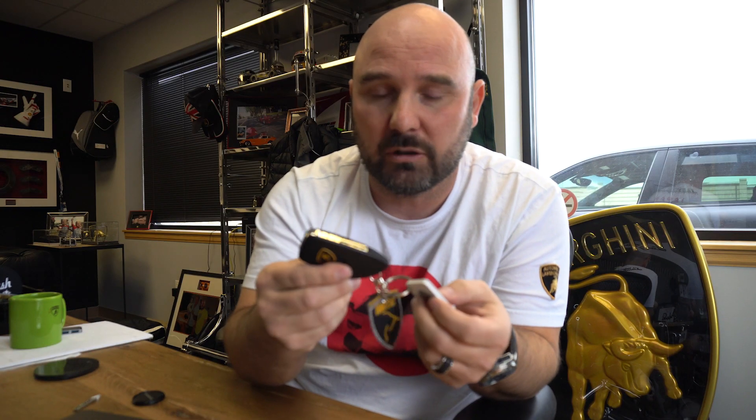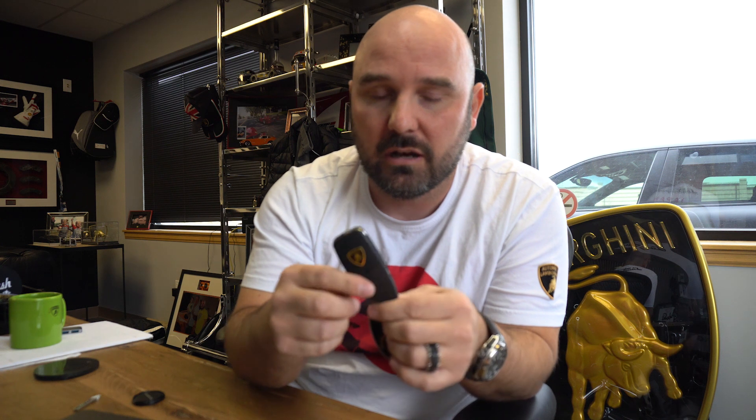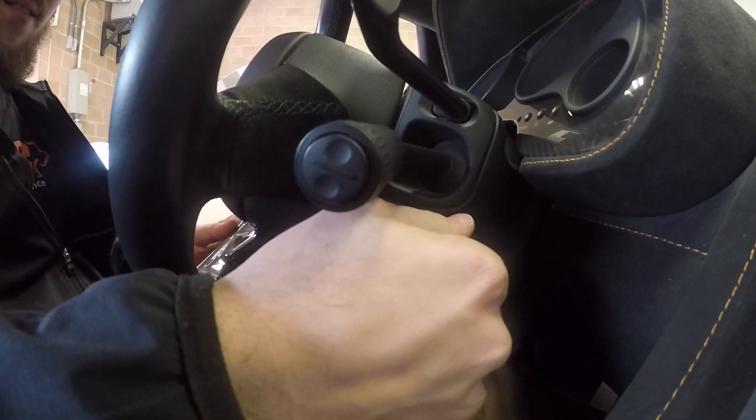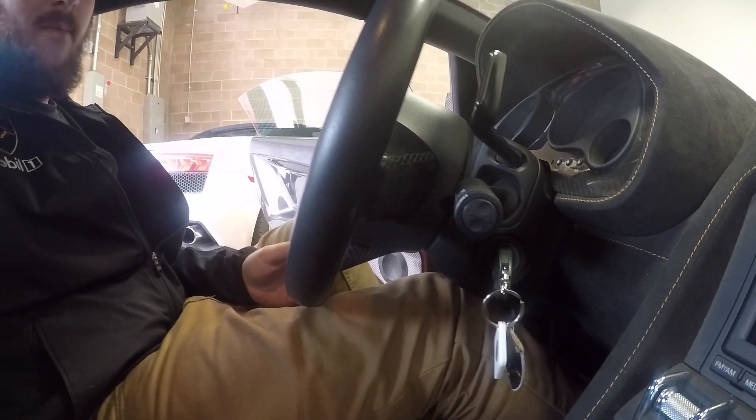These keys are super expensive. I think the key itself is going to end up being like $900 for a brand new replacement key with a flip. The dealer — my mechanic at the dealer — said he has never seen this before, but it's happened to us twice. With the Lamborghinis, when you put the key in, it's not a push-to-start. On the Gallardo, you turn it over and you have to unlock the steering wheel because the steering wheel locks.